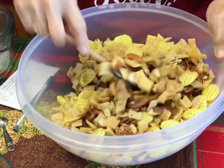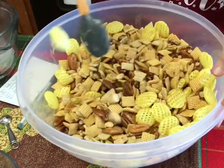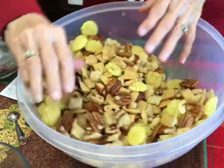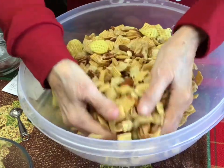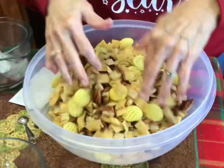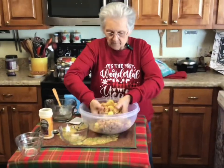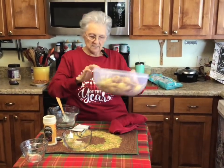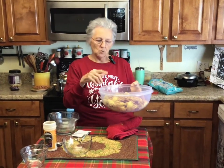I'm just going to mix it up — my hands are clean! I get in here with my hands because I want to feel that coating on all of the Chex mix and everything. You only have to do this five or six minutes in the microwave, but every two minutes you take it out and stir it. I'm going to put this in the microwave for two minutes, take it out and stir it, put it in for two more minutes, and when it's ready I'll show you what it looks like.